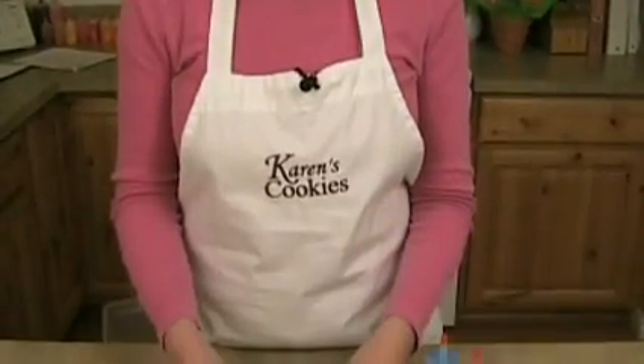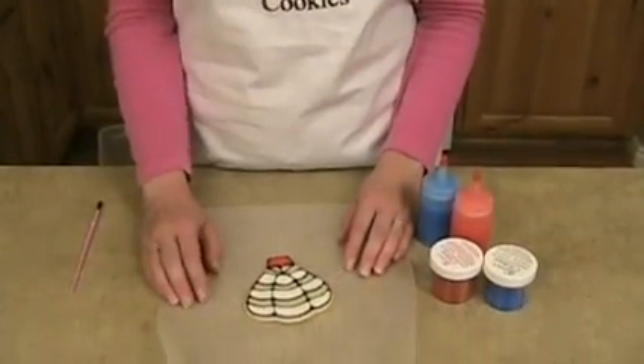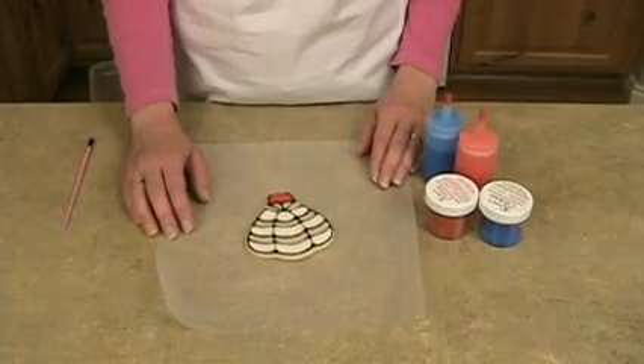Hi, I'm Karen of karenscookies.net and this is part five of the One Cookie Five Ways video series. What I'm going to show you here is how to sugar specific parts of your design, and this works with either the buttercream or the corn syrup icing — it doesn't matter.